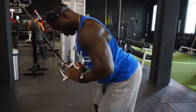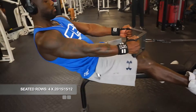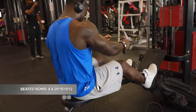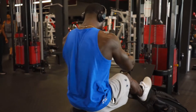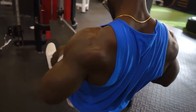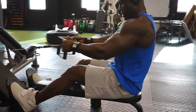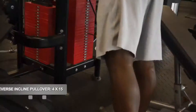Next exercise is a seated row. Notice as I row, my back is straight and I allow the weight to pull me back while stretching my lats. I pull back and contract my back, going for the squeeze, and let it stretch your lats. You can see that nice pump at the end of the set.